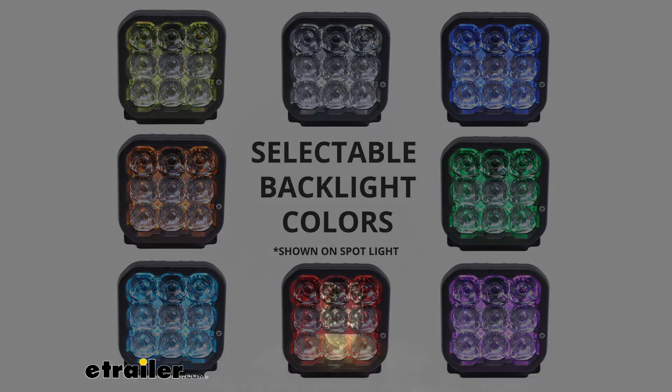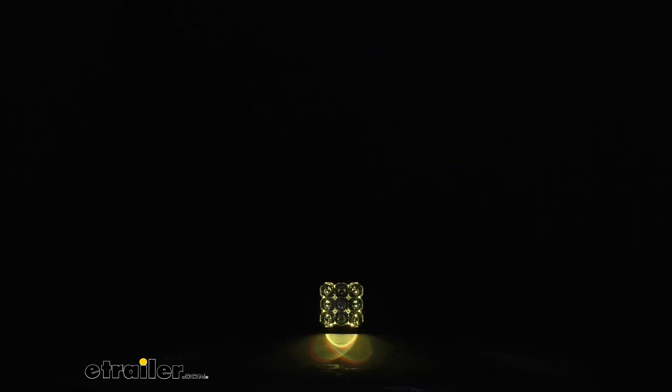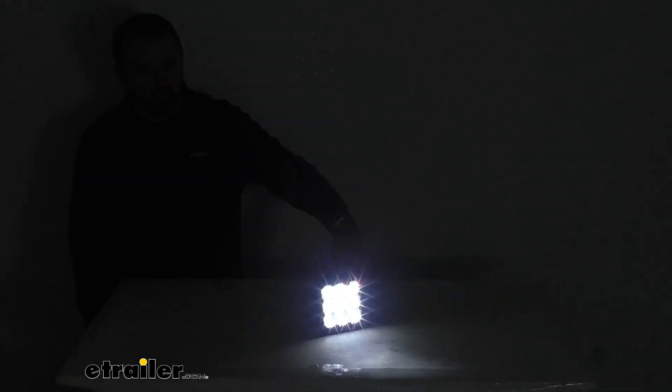Going back to my wide view here and looking at our light, I wanted to show you and give you a view of the main beam as well. So there's the main beam and then there's the backlight again, so you immediately see the difference between the intensity there.